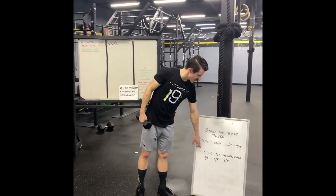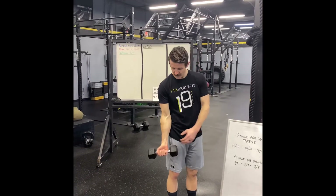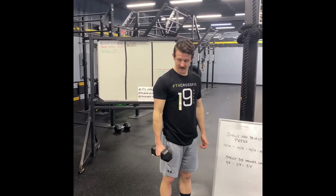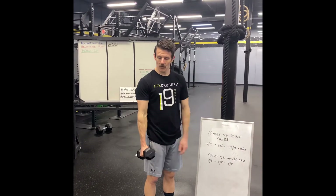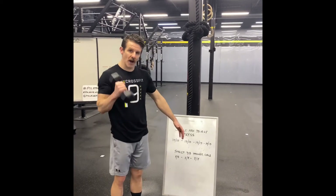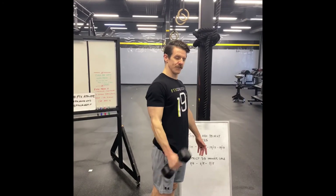The next movement would be a strict dumbbell hammer curl. Instead of having the palm facing forward, you're actually going to face it to the inside. That dumbbell head will come up and you'll just touch the shoulder and then right back down to full extension — all the way up and all the way down. The reason we say strict here is because it's easy to get that swing in and use the body. You want to try not to do that swing; just do a strict arm-only hammer curl.